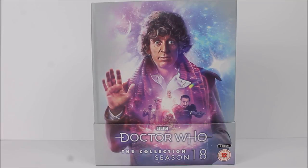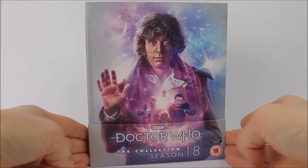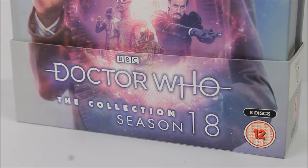Once again we have a really lovely looking, high-quality design. We have the slip cover over the front and the actual box itself, along with the Blu-rays on the inside. At the very bottom of the product we have the cardboard slip case with all the technical information. At the front we have the Doctor Who logo — the new series 13th Doctor logo with a purple glow — along with the title, Season 18, a 12 rating, and confirmation that this is an eight-disc set.